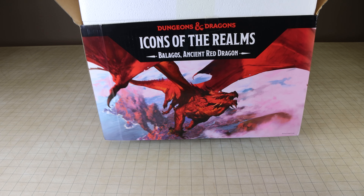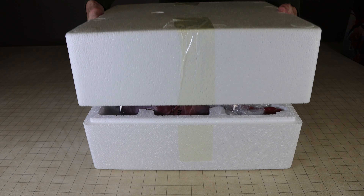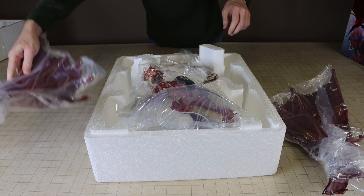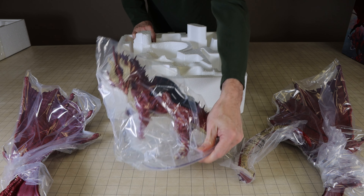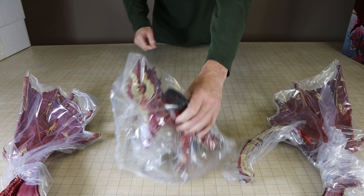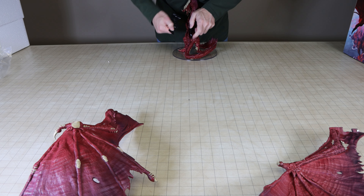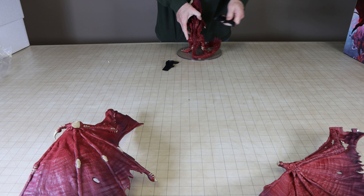This miniature is well packaged, containing a styrofoam block encapsulating the entire miniature, and the miniature itself and all of its pieces are in separate plastic bags. There are a total of four pieces for this miniature: the body, the two wings, and the tail.